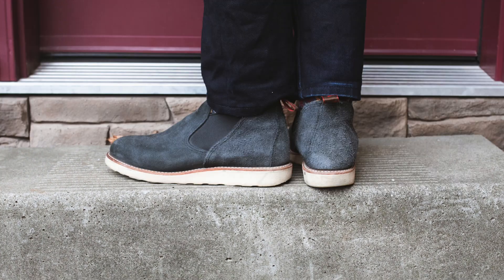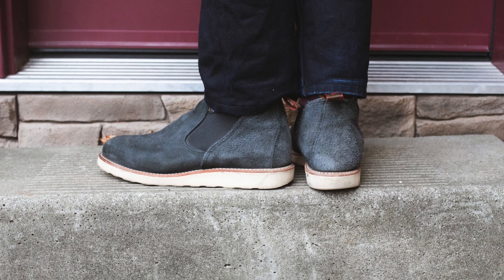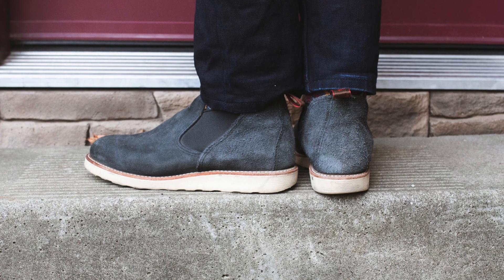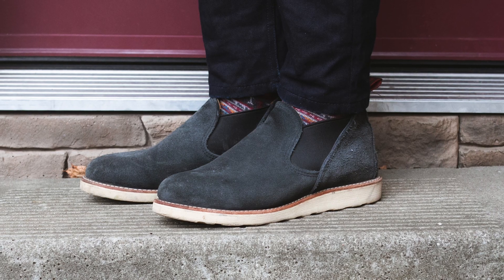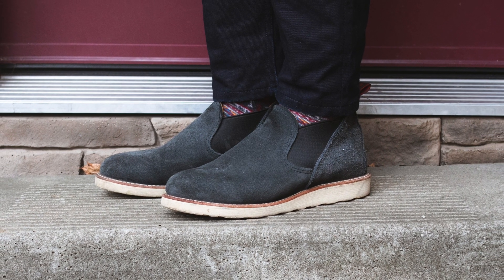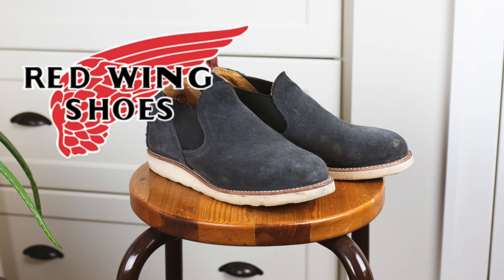The Red Wing Romeo is just a nice, quick, easy functional option to have in rotation — a slip-on shoe with high-quality components, great construction, and a really unique design that isn't going to be for everybody. But if you like the look of it, it's going to hold a steady place in your rotation. Thanks a lot.